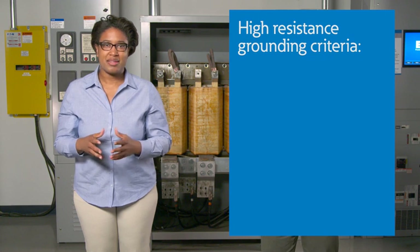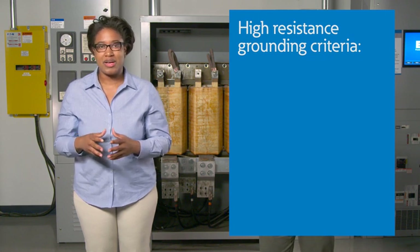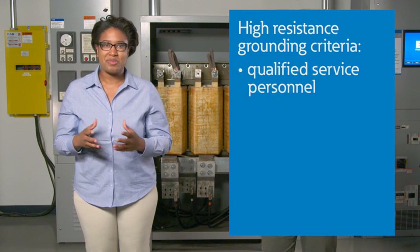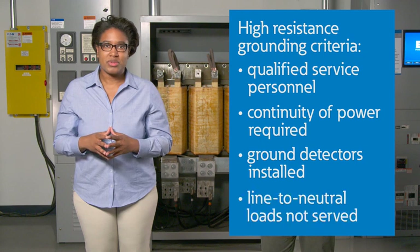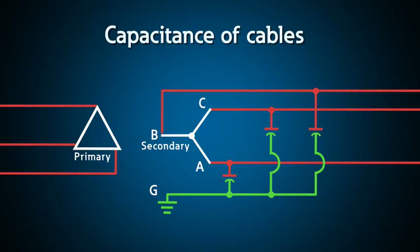High resistance grounding has become a great alternative for those looking for the service continuity of an ungrounded system, but with the added protection and control of a solidly grounded system. By the NEC, high resistance grounding is allowed provided the following criteria are met: the conditions of maintenance and supervision assure that only qualified persons will service the installation; continuity of power is required; ground detectors are installed on the system; and line-to-neutral loads are not served. For power systems that are not intentionally grounded, they are actually grounded through the capacitance of cables, transformers, and power system components, but the capacitive impedance is unpredictable and variable.